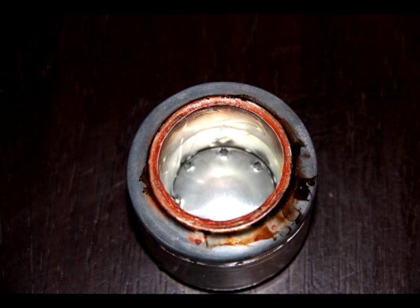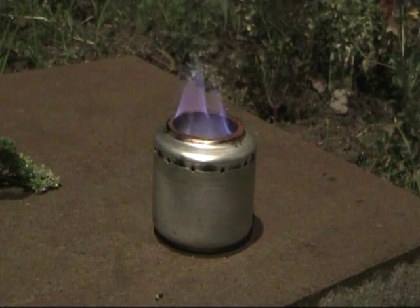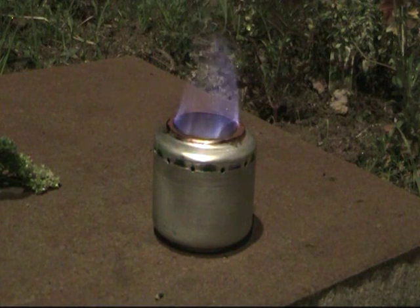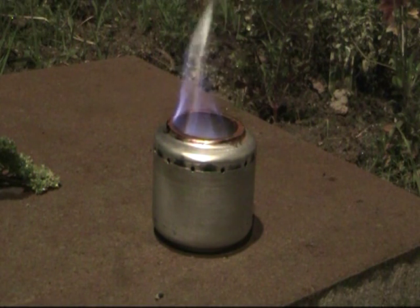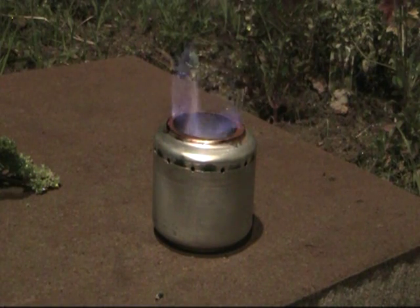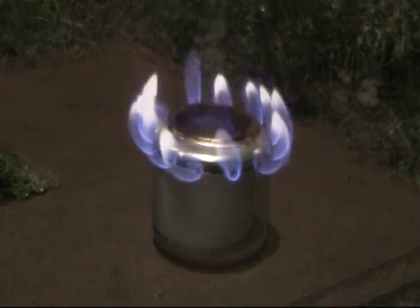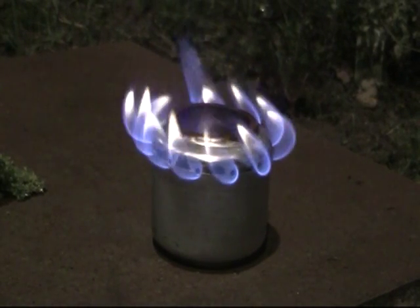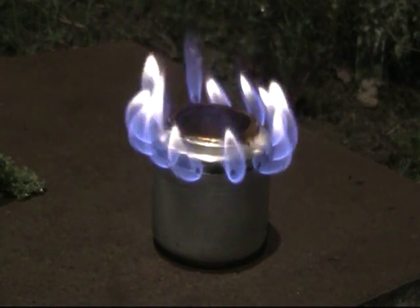Now the stove is ready to light. Fill the centre cavity with methylated spirits or alcohol and light it with a match or a lighter. After lighting, the stove will take a couple of minutes to heat up and then it will start to operate correctly. The fuel in the outside chamber will now be vaporising and the holes around the circumference of the can will turn into jets.